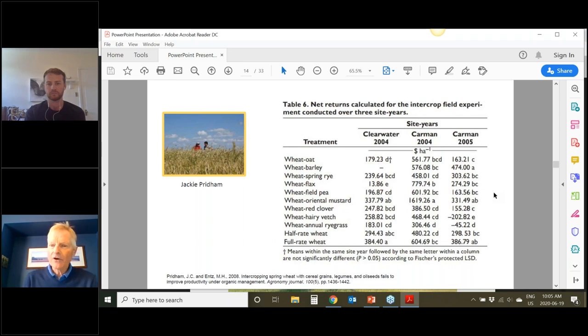When we looked at the economics of those intercrops in that particular study, done at three different site-years, we didn't see a large economic advantage of growing intercrops over the full rate of wheat. The paper concluded that intercropping spring wheat with cereal grains, legumes, and oilseeds fails to improve productivity under organic management. It did give some weed control and disease benefits, but we didn't really improve the economics, at least in this case.